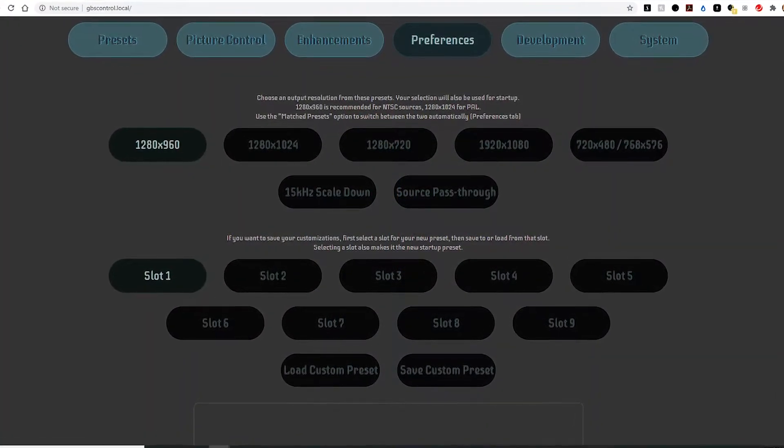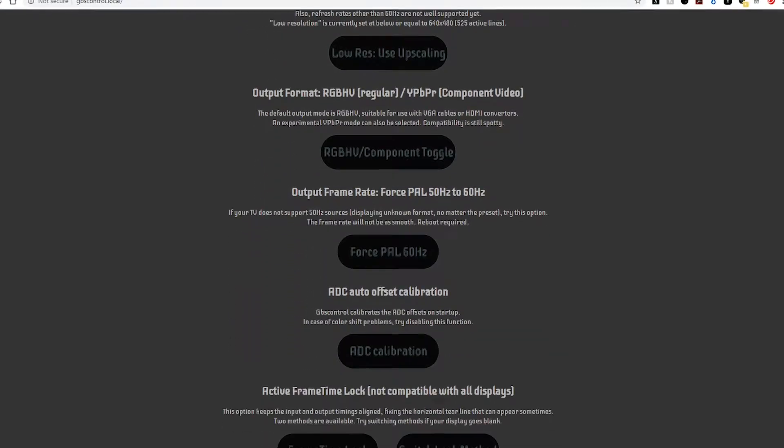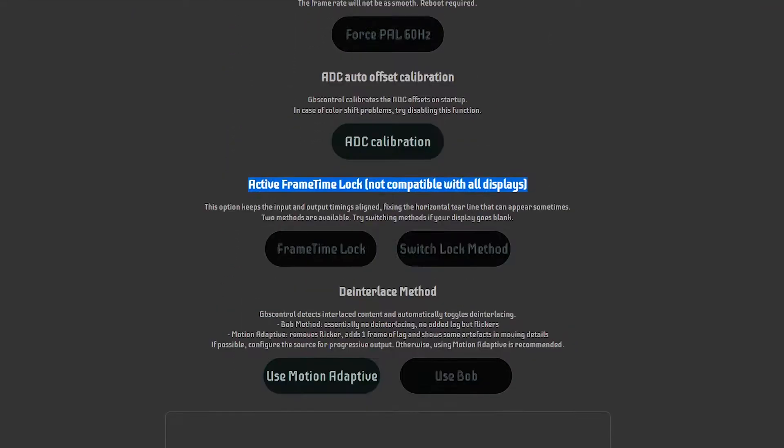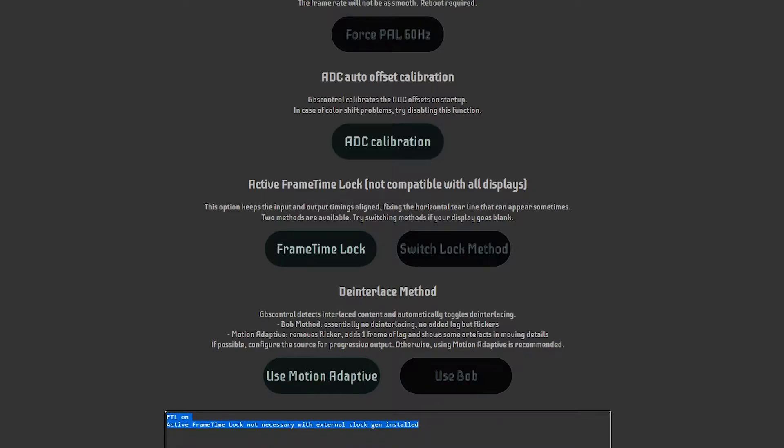The best way to double check your installation is to open up the GBS control's Wi-Fi. Go down to active frame time lock — not compatible with all displays. Click on frame time lock, and when you do it'll take a few seconds in some cases. But you'll see it will say 'active frame time lock, not necessary with external clock gen installed.' If it says that, that means your installation went perfect, everything is well, and you're good to go!